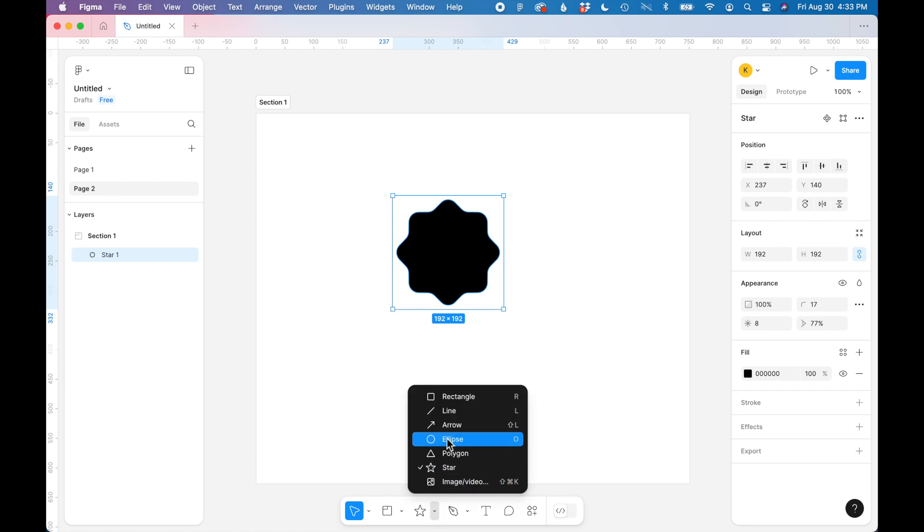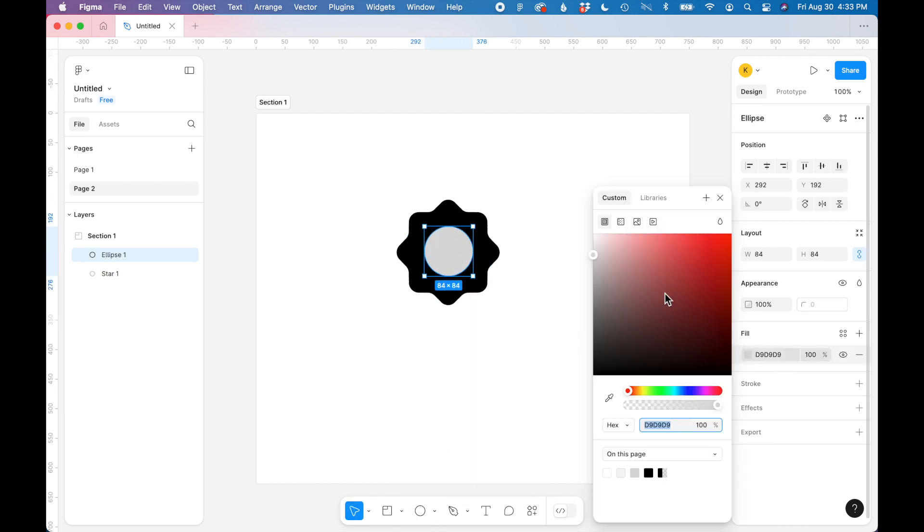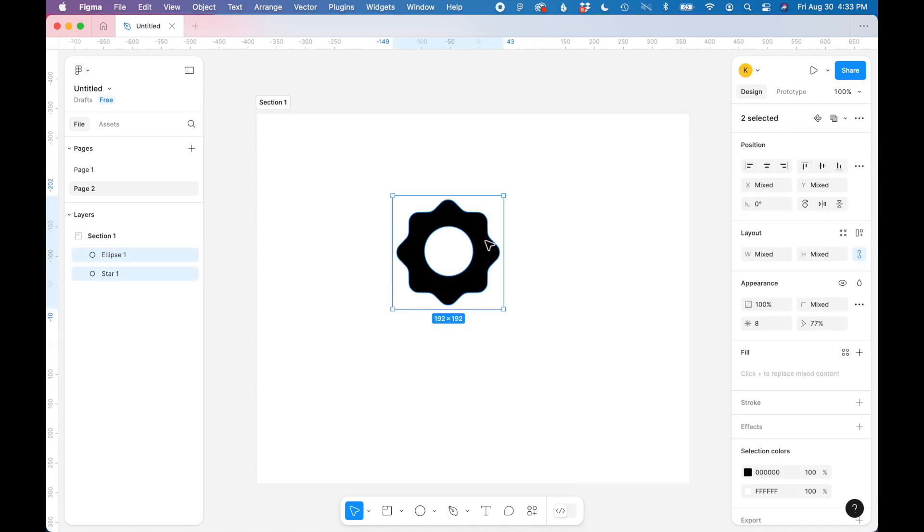Next I'm going to draw a circle in the middle and fill it with white. Let's align these two shapes — I'm going to select them both and use the positioning tools to align them in the center horizontally and vertically.